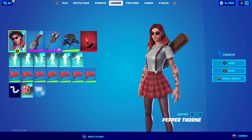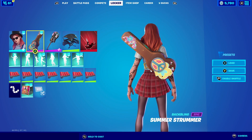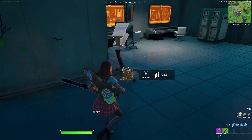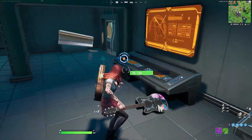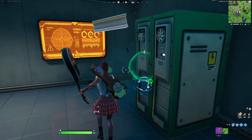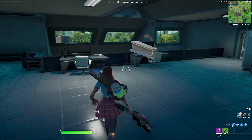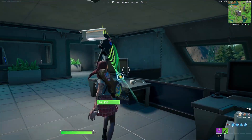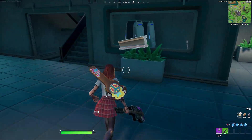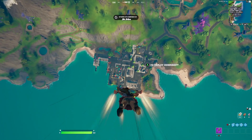For our first combination with Pepper Thorn, we're going with the style without the hat and pairing her up with the Summer Strummer. The Summer Strummer has this whole summer theme — it is a case for a guitar and it goes perfectly with the theme. For the harvesting tool we're going with the Fret Basher, which you obtain in this season's battle pass. It's just a guitar, and I'm going with a base edit style because it matches perfectly with the outfit.